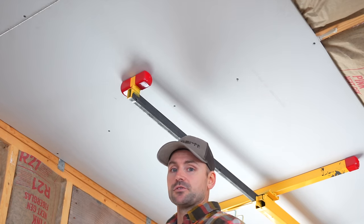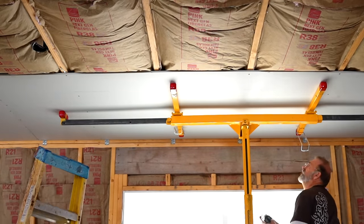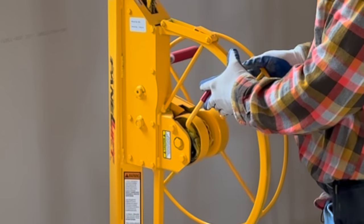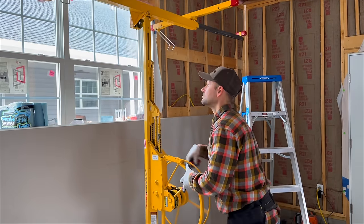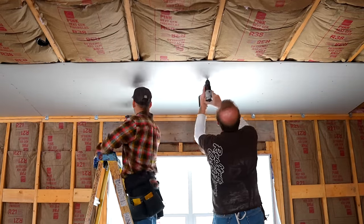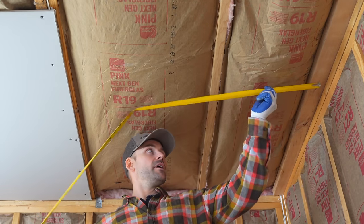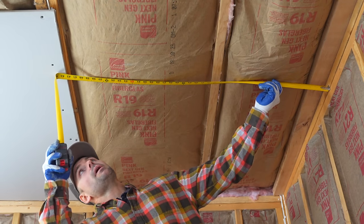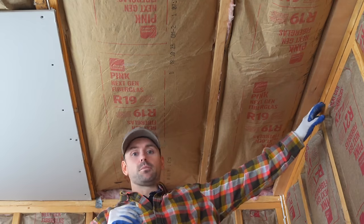Place that screw pattern in each ceiling joist, with a couple extra fasteners at the ends of the drywall. To lower the lift, take a little tension off, lift up the brake, hold the handle, and reverse down. With the lift out of the way, screw off the rest of the board. To finish the row, measure tight against the wall — 42 and three-eighths — then take about a quarter inch off so you're not forcing it in and breaking the drywall, cutting it to about 42 and an eighth.